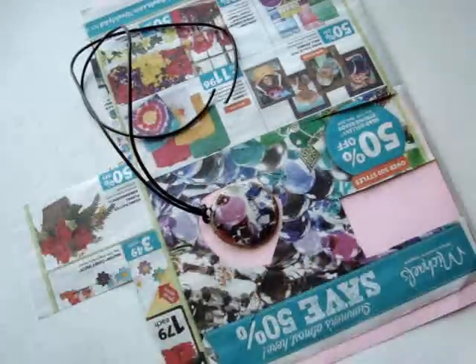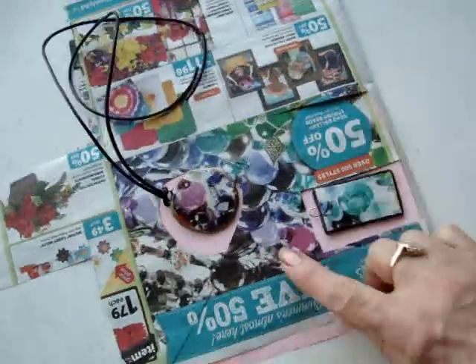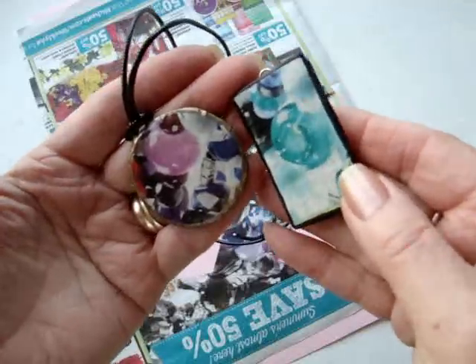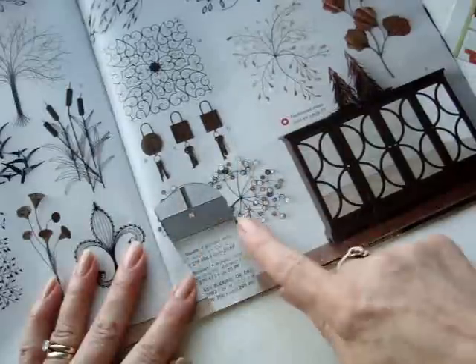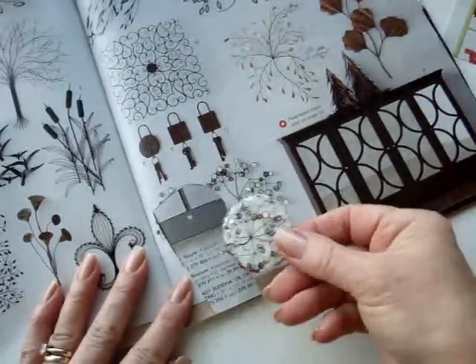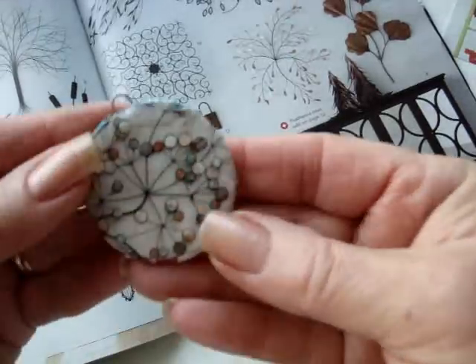This is where this pendant came from, and then I made this other greenish one, and that came from this same sheet, only just in a different section. You can see how different they look. To show you how you can find pictures anywhere — there was this lovely picture of a wall hanging here, and I made this pendant from that section.